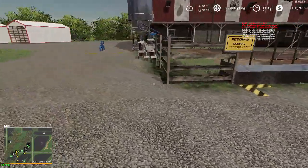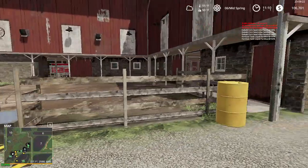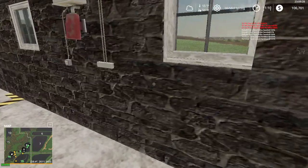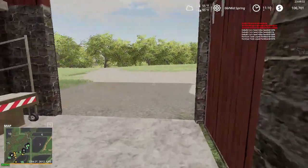All right, over here we have the dairy barn — no cows yet. I want to get some feed stored up before I purchase any cows, that way I can start feeding them right away and I don't have to worry about them starving.